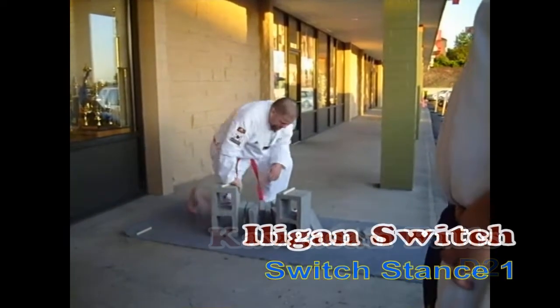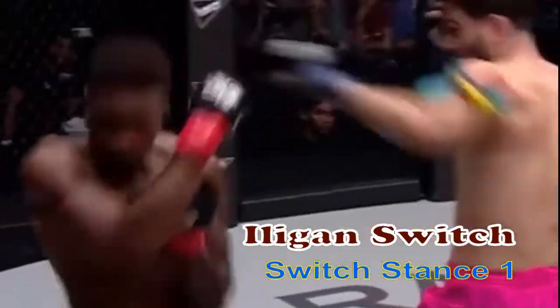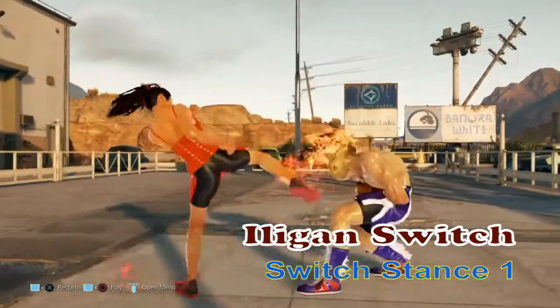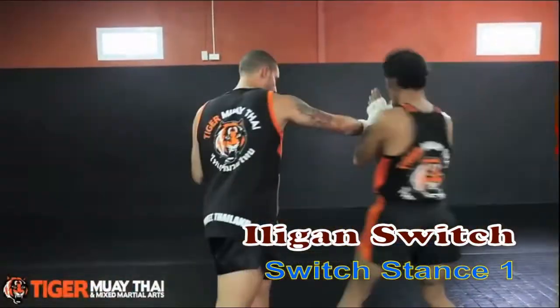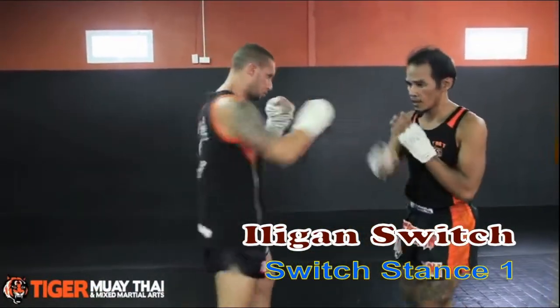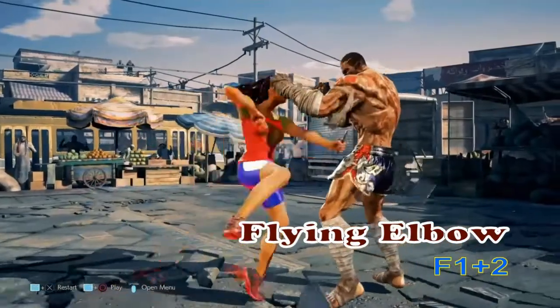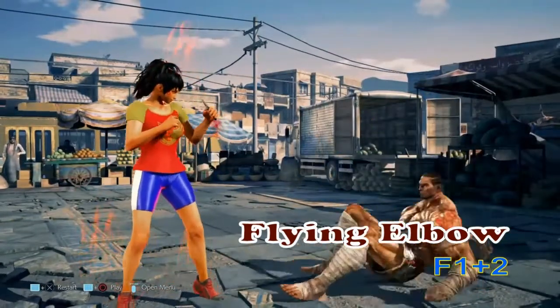A favorite elbow seen both in movies and in the ring is the rear spinning elbow that hits downward. By leaning into the blow and turning at the same time, Josie is able to deliver a strike that cuts through her opponent's defenses. It's rarely thrown on its own and there's usually a setup before the attack such as a kick or punch. Without a setup, Josie leaps forward with a horizontal elbow — faster and great for cutting the opponent's eye.